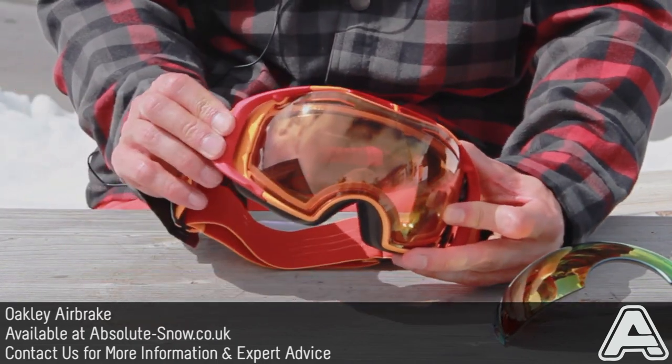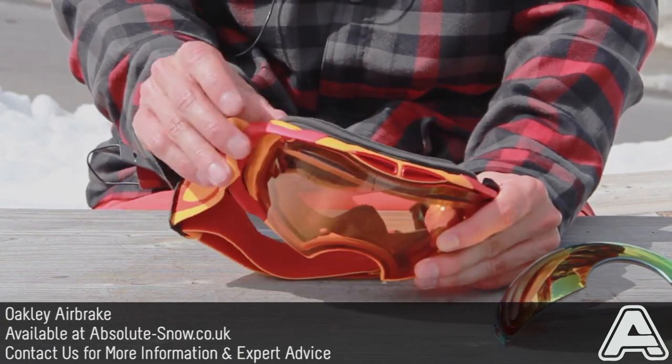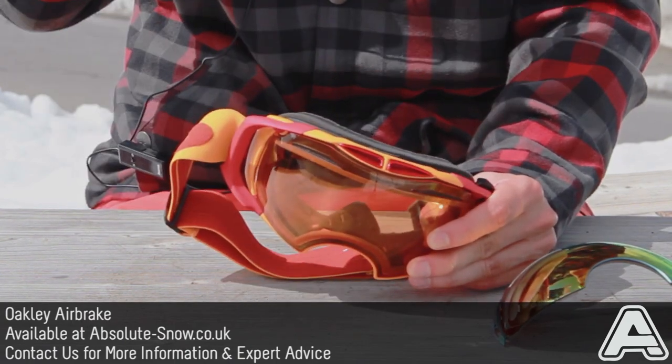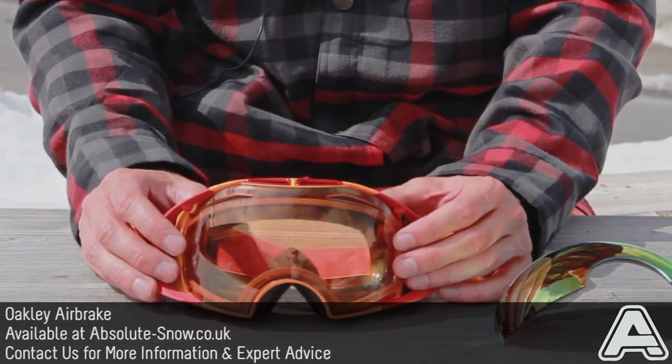Outriggers mean it fits with pretty much any helmet you can think of. It pulls against the outrigger rather than pulling against the frame itself, as it goes around the outside of your helmet. So absolutely perfect. That's the Oakley Airbrake.